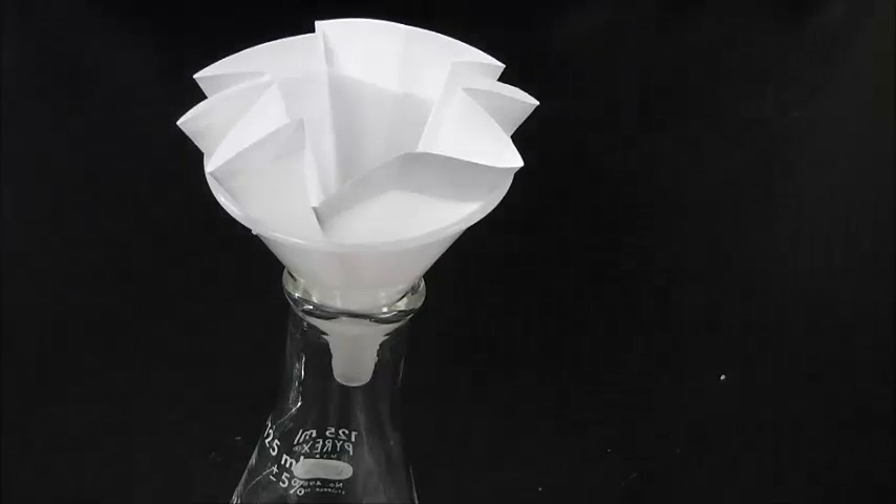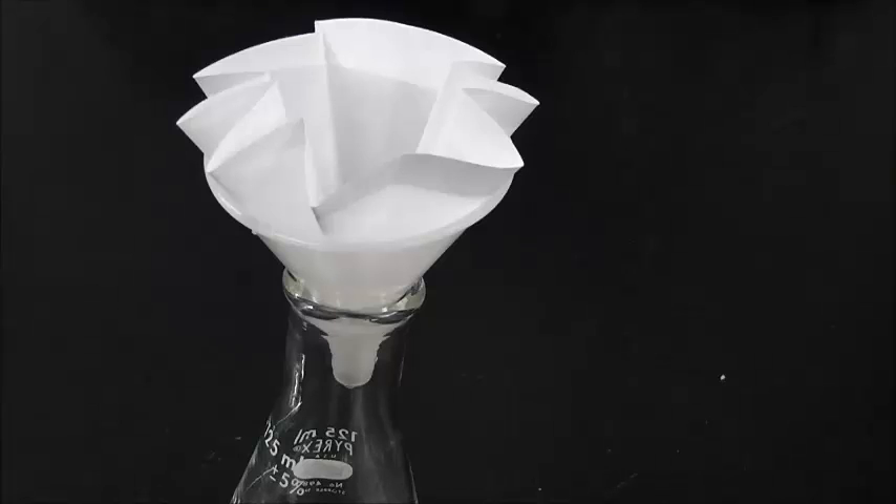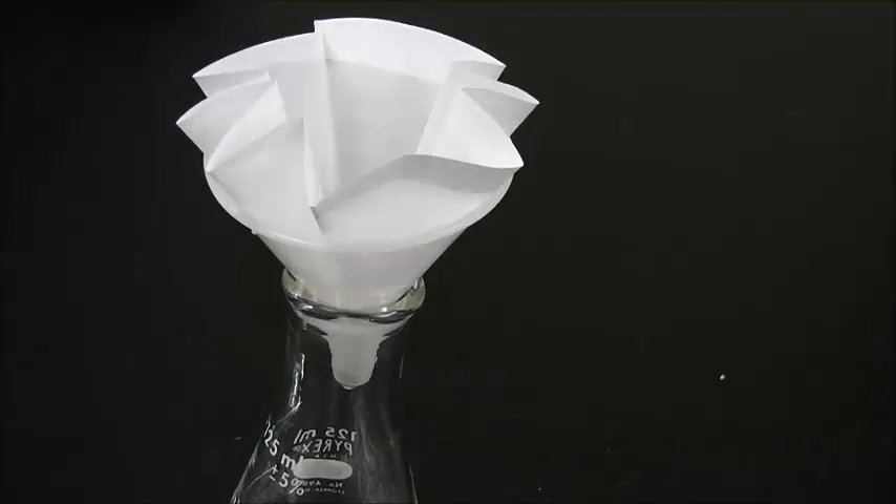Now you know how to properly fold a filter paper. Good luck, and have fun!